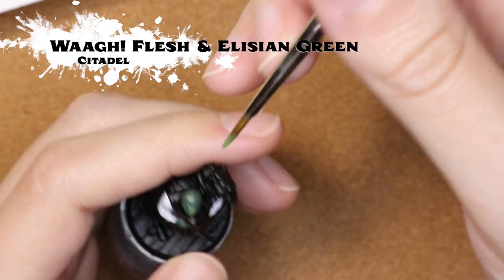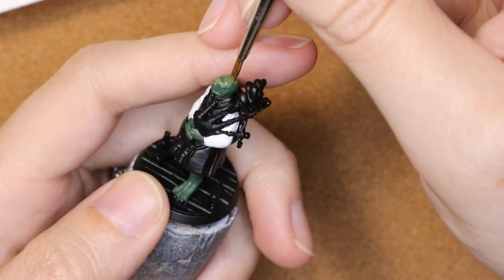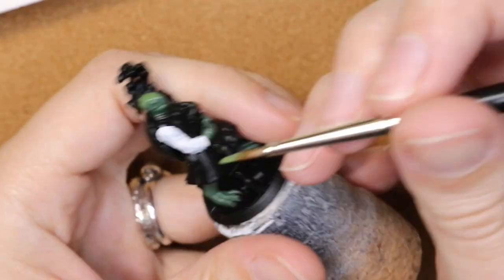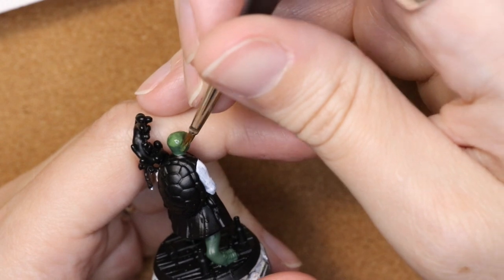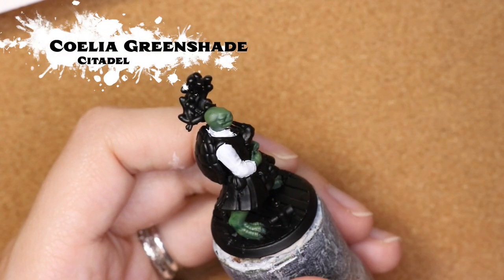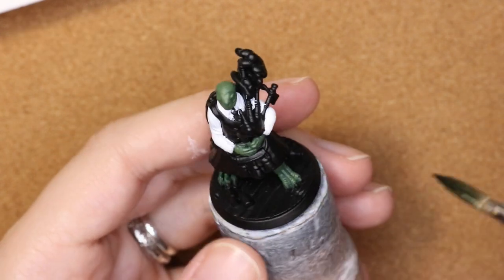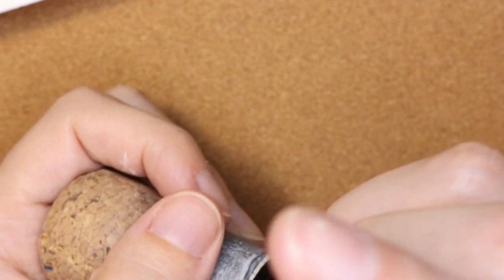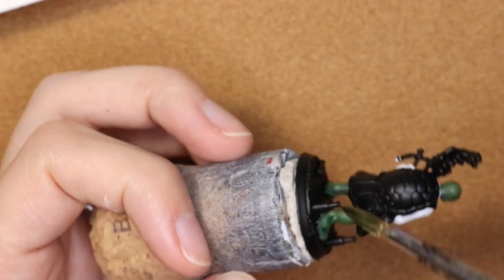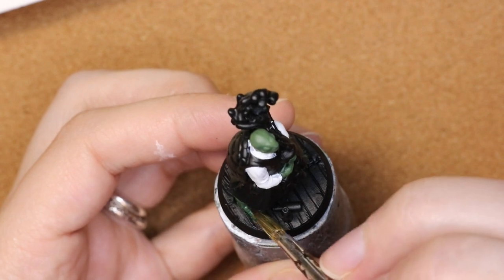I'm going in with a mixture of Wag Flesh and Elysian Green to get the skin tone on the turtle. To give a little bit of highlights here and there, I mixed them together so that it wasn't quite as much of a contrast between the two colors. Then I'm going through with Celian Green Shade just to bring in a little bit more dimension, especially on the feet where there's that great sculpt on the scales, and it also helped to bring out a little bit of the textures in the face and the head.